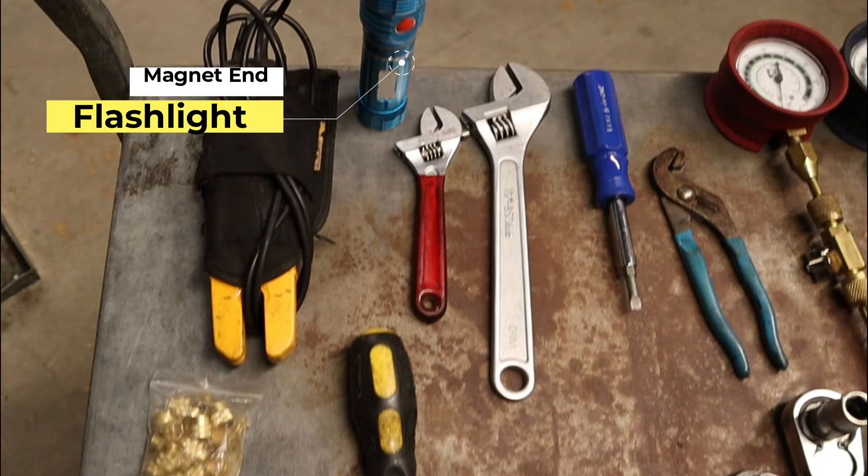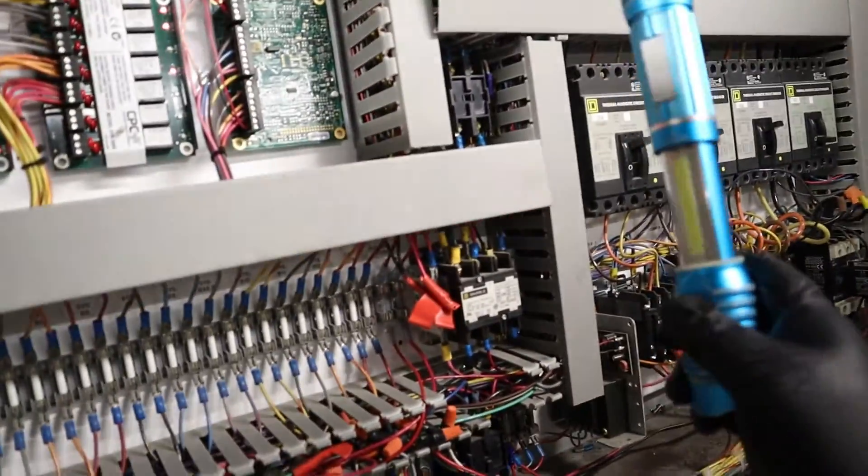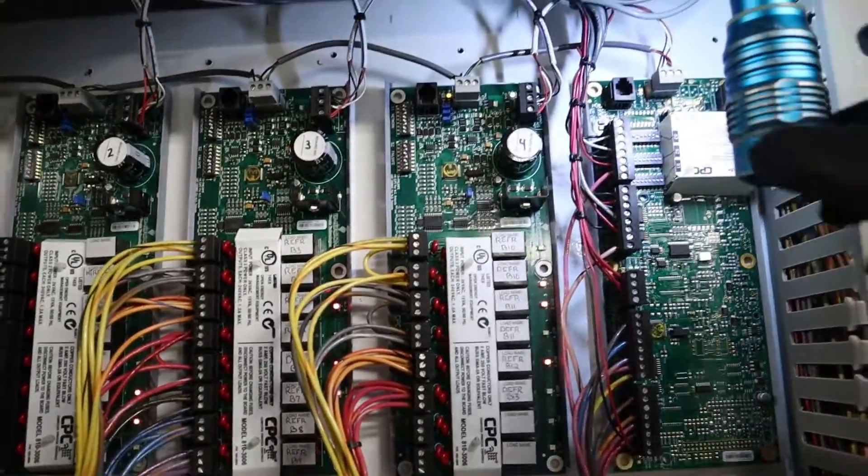Next, my flashlight. In the middle of the night, you're trying to hold it with your neck or something. This one has a magnet tip, so all I have to do is literally put it on top of the panel, and there you go.